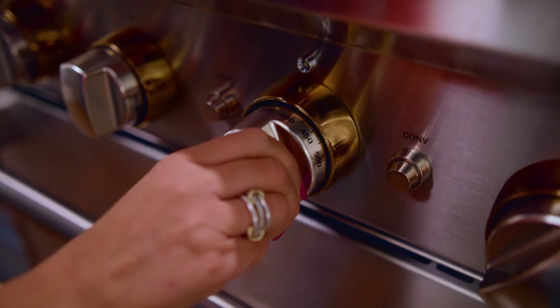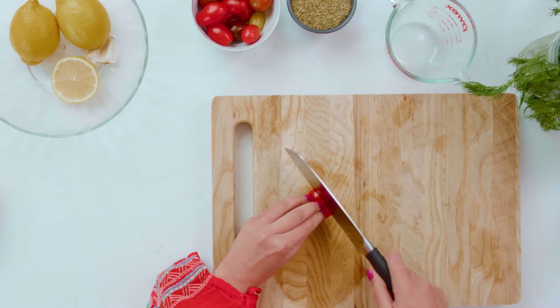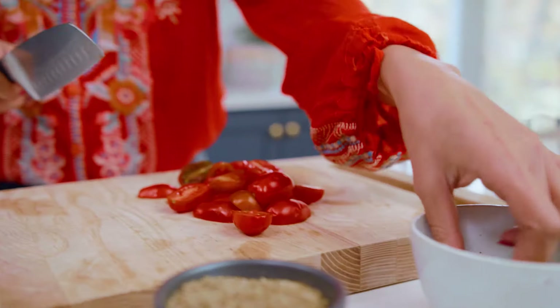We're going to roast this. The oven is heated to 400 degrees and we'll put it in for 10 to 15 minutes total. While the fish is cooking, we're going to work on a couple of final beautiful touches to add when it's finished.